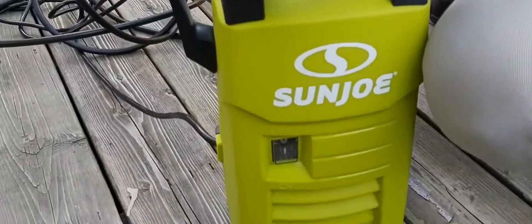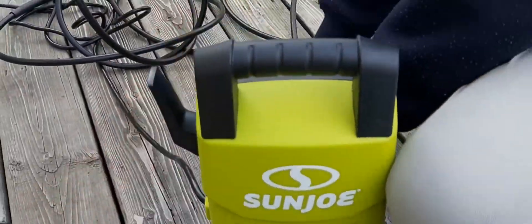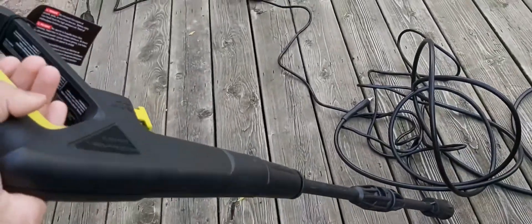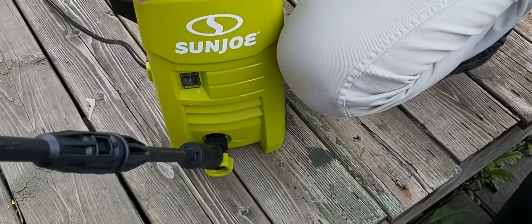Hi guys, so today we're going to work with the Sanjo water pressure washer. We bought it two days ago and it came with around four to five parts. This was one of them, and it came with this little pressure handler thing that we're going to connect with this small machine here.